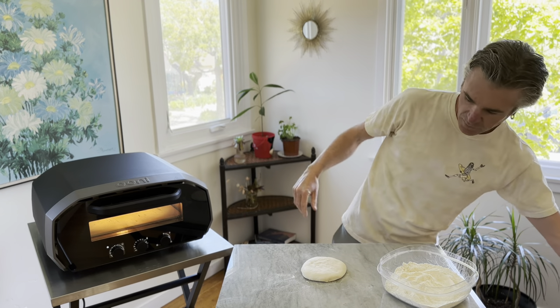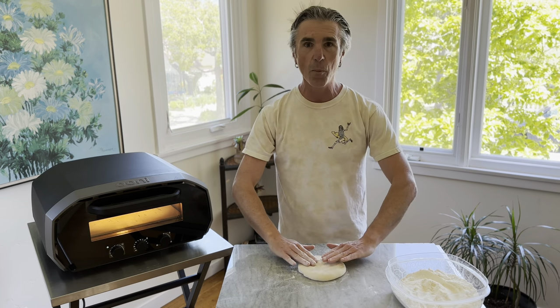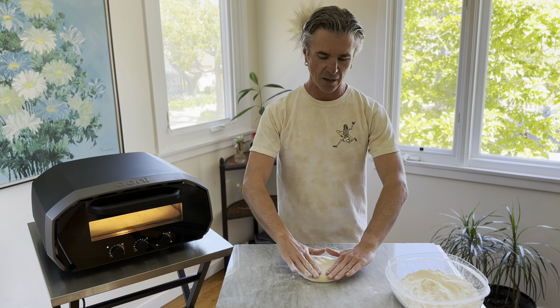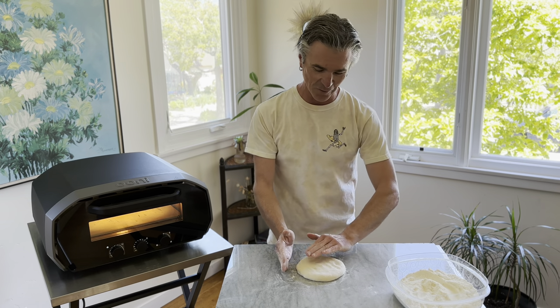After I hit it into the little bowl of flour, I can put it right onto my work surface and start opening up the dough ball. What I like to do is just kind of pat it down into a nice circle. Can you believe how round it already looks? Definitely a lot different than what it looks like coming out of the bag.